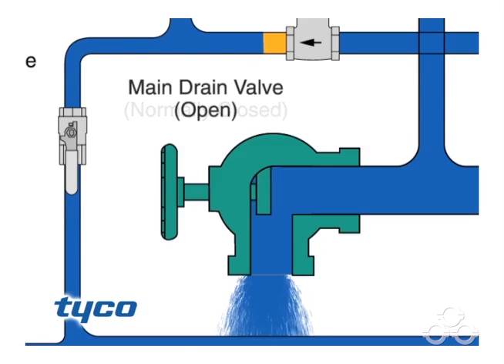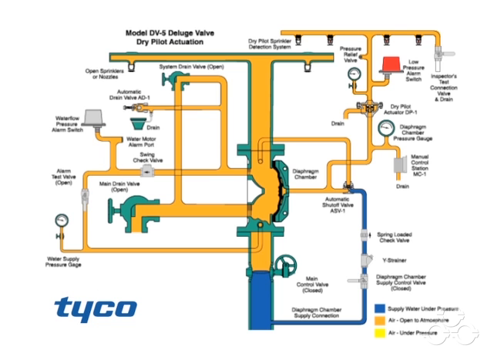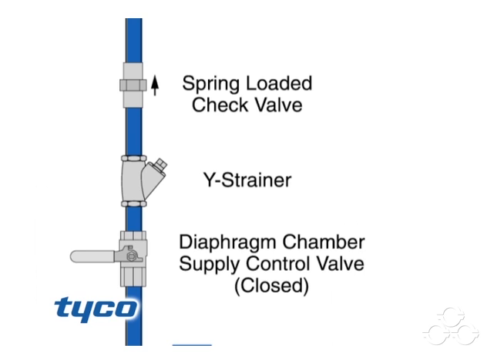Then the main drain valve and the system drain valve are opened to drain water from the system. Once the system stops discharging water, close all drains except the main drain valve. Depress the plunger of the automatic drain valve to verify that it is open and the system is drained.